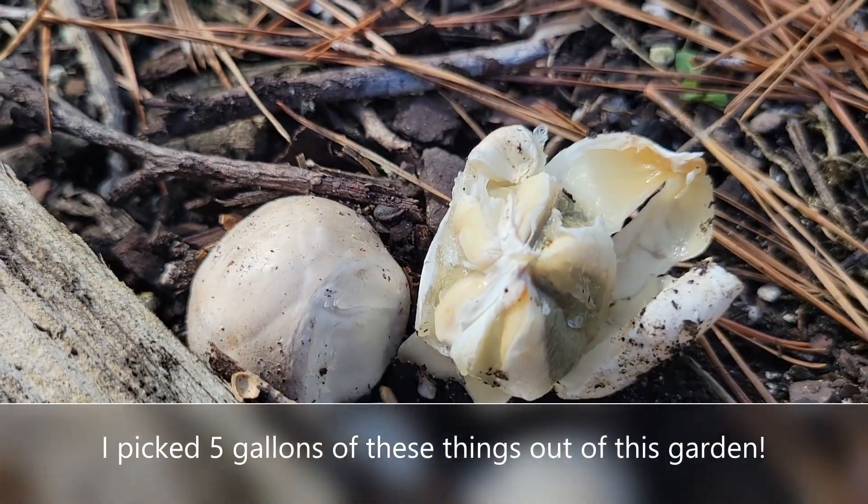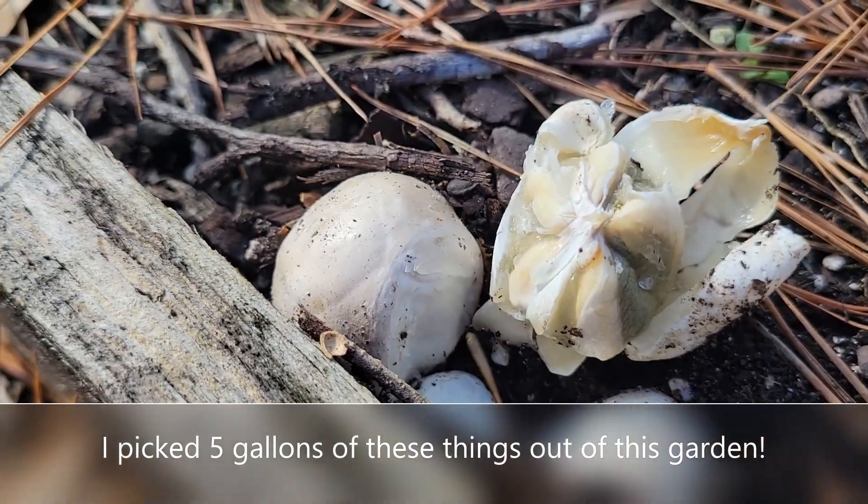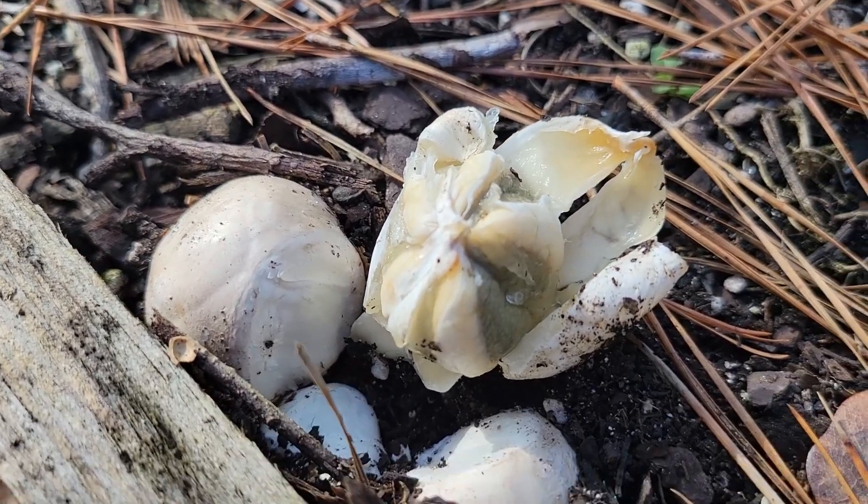I'll keep looking at this later to see if anything else sprouts up, but it's really, really slimy on the inside.